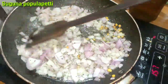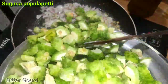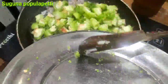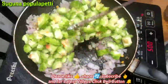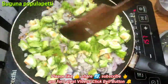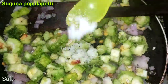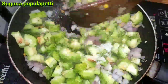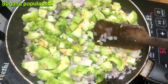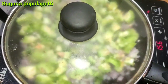We will cut the onions. Now we will salt it. We will put it on medium heat for about 5 minutes.